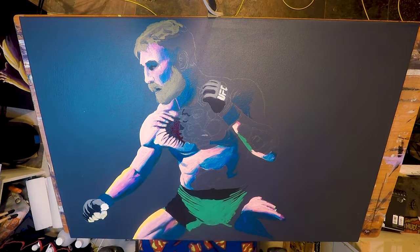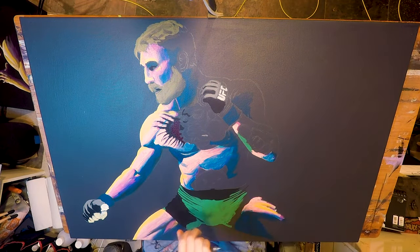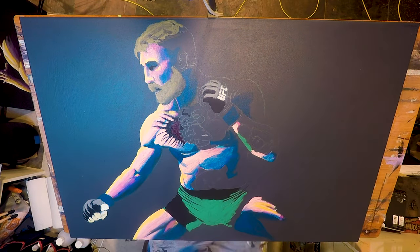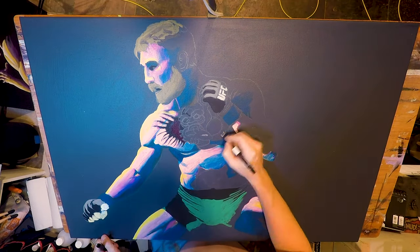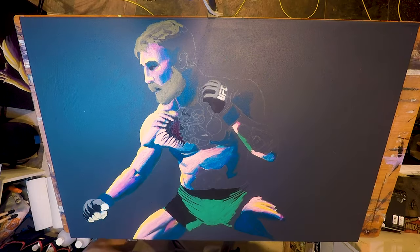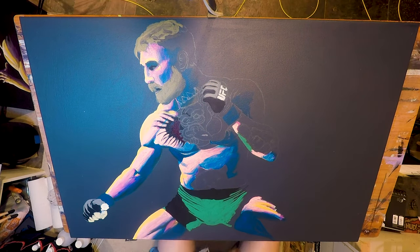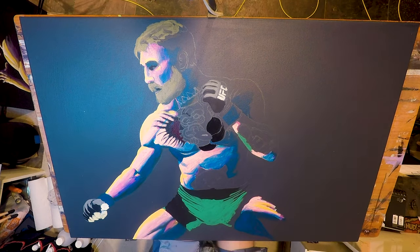You can see me working in the yellows in the highlights where the skin is closest to the light source — the top of his shoulder, bridge of his nose, forehead, and very top of his thigh. You can see the pinks in the mid-tones, and blue in the shadows to give it some depth and also show the blue veins that sit in the shadows just underneath our skin.